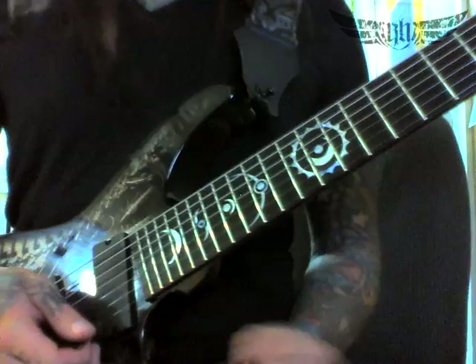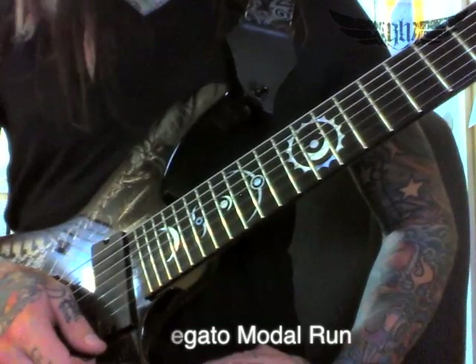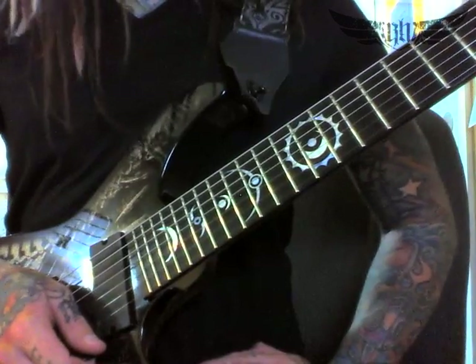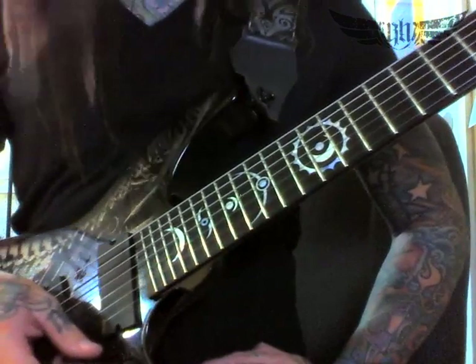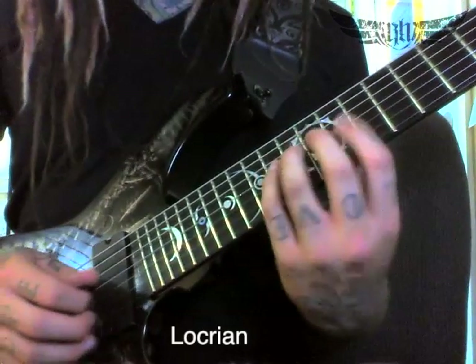And then I finish it up with a legato phrase — legato meaning hammer-ons and pull-offs, all hammer-ons in this case. We're going to go all the way from Locrian into Ionian, reset, go to another set of strings, go from Ionian into Dorian, and finish on the highest note of Phrygian.